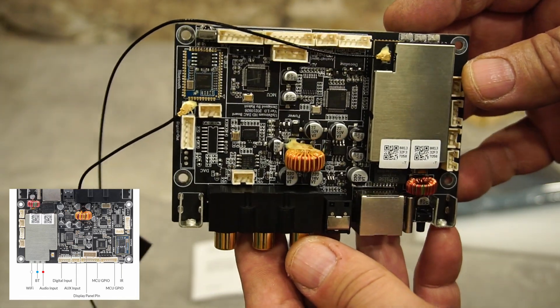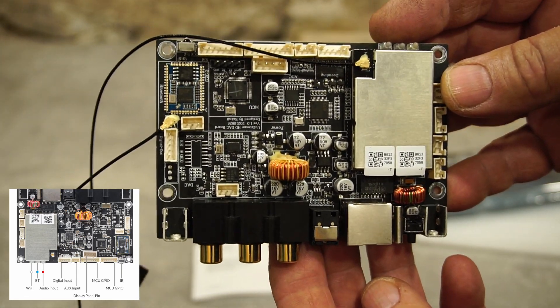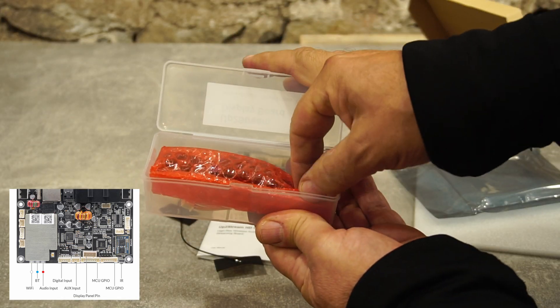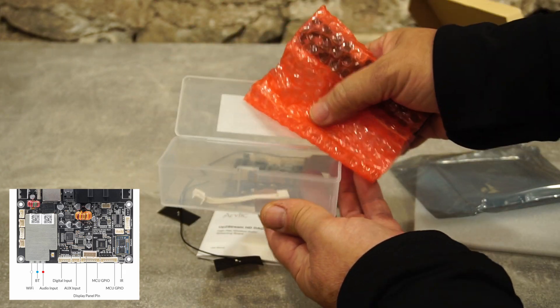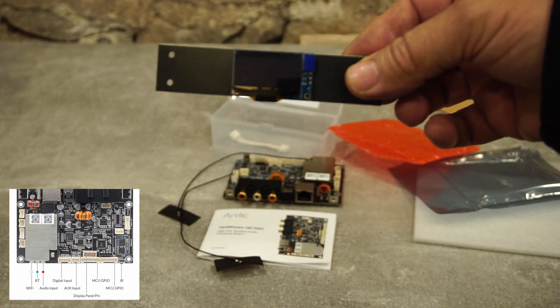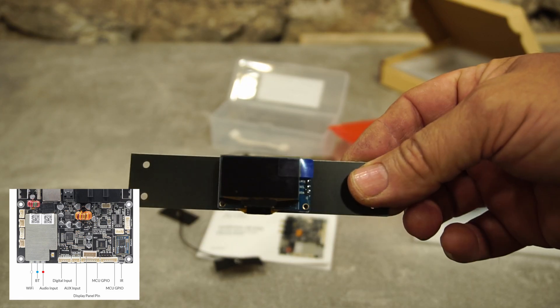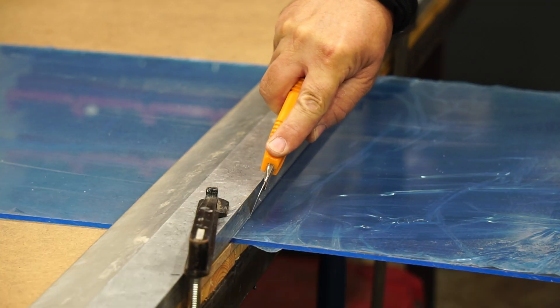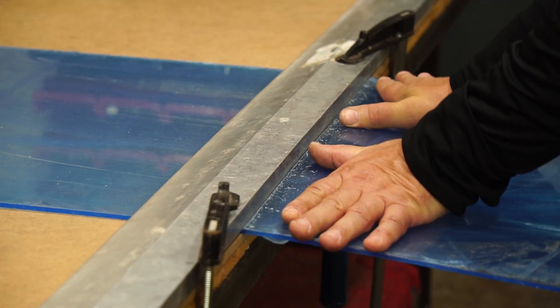Full specs are in the video description. I will make a box for the circuit board, and additionally I will make a board with buttons for autonomous operation of the device. I cut two covers — top and bottom — measuring 260 mm by 240 mm.